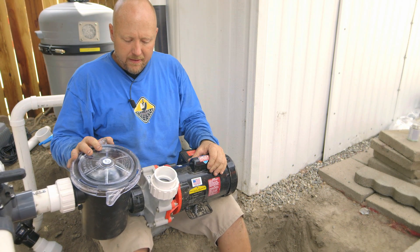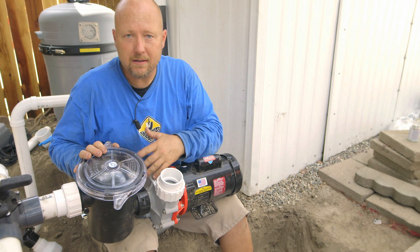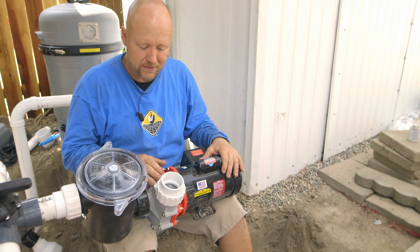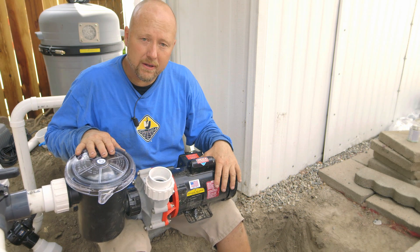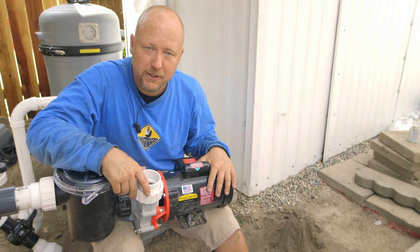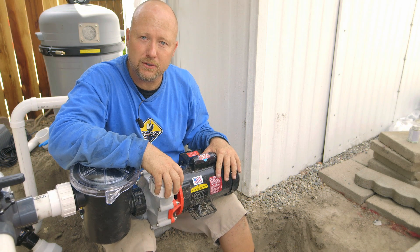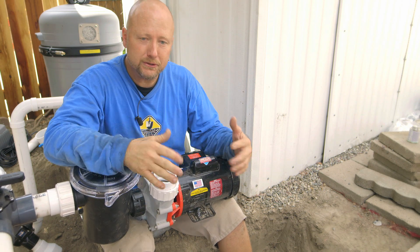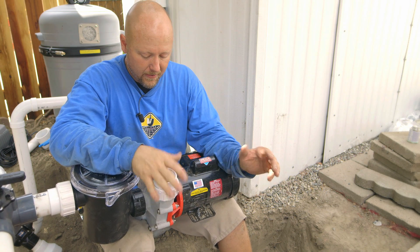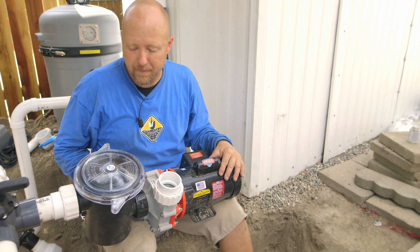There are a couple differences in pumps. There's a self-priming pump and a non-self-priming pump, and this is not a self-priming pump. I know of one of these pumps that's still running after 26 years. I personally have one that's about 16 years old running on one of my water features at our shop, and I know several contractors that have them around 19 or 20 years and they're still running efficiently. It's a fantastic pump to choose from.